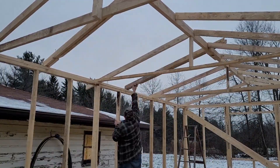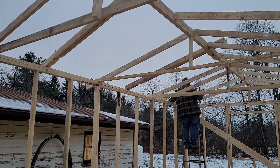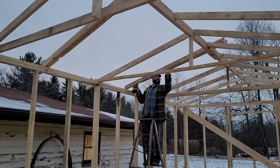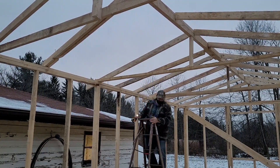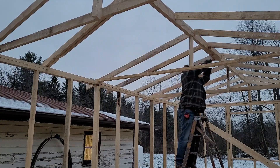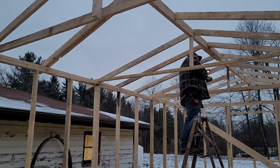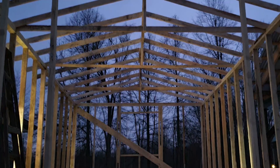I actually like how this 12.5 by 25 foot shed worked out. I like how the math worked out with 24-inch on center. If we just made this size all the time, it would be great.